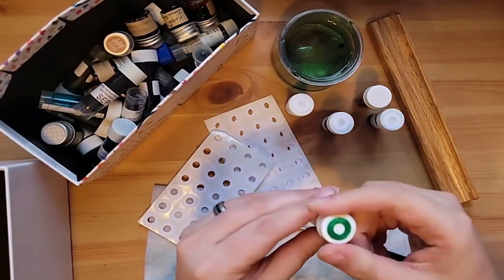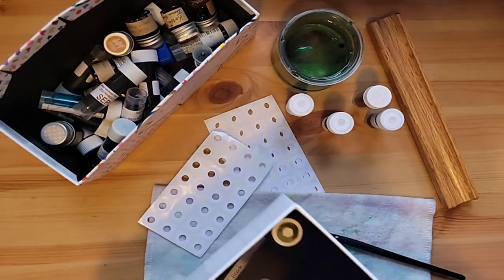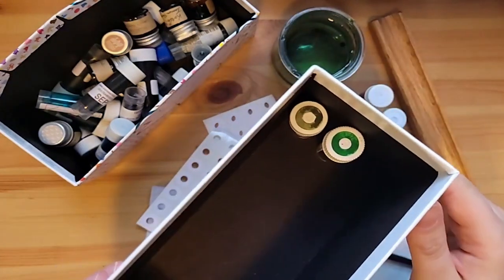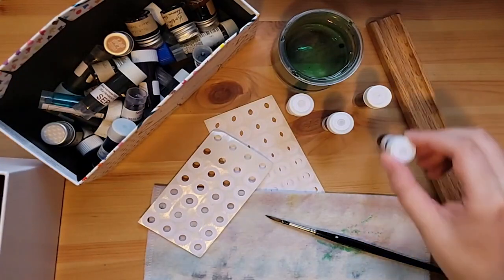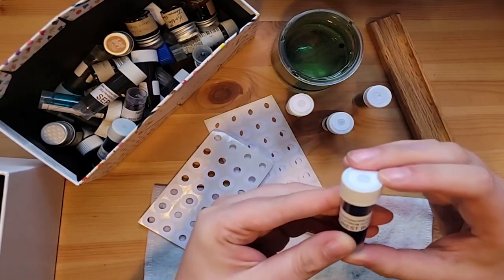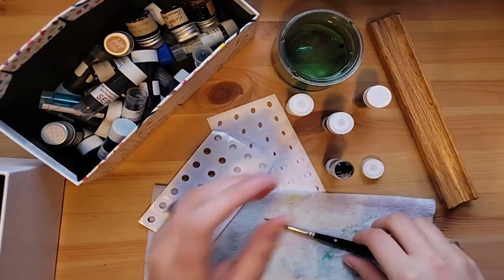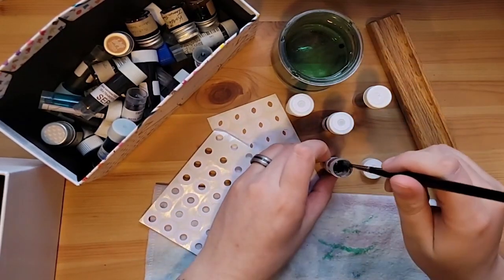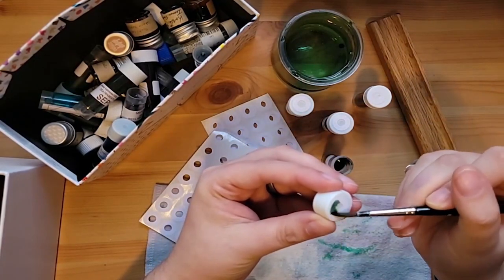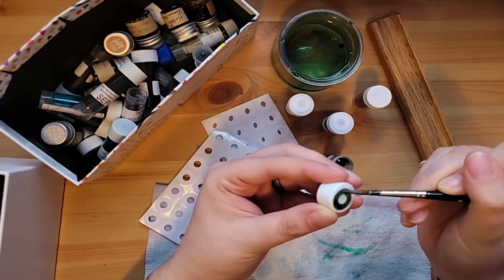Getting all the greens first, it looks like. And you can actually see in the box now I have another way of identifying them without having to pull every single thing out — if I know I'm looking for a green I can find it. Forest Black — I haven't used this one yet. I currently have the brown document ink in my Art Pen, but I think once that runs out I'm going to switch it to this Forest Black and give that a shot.